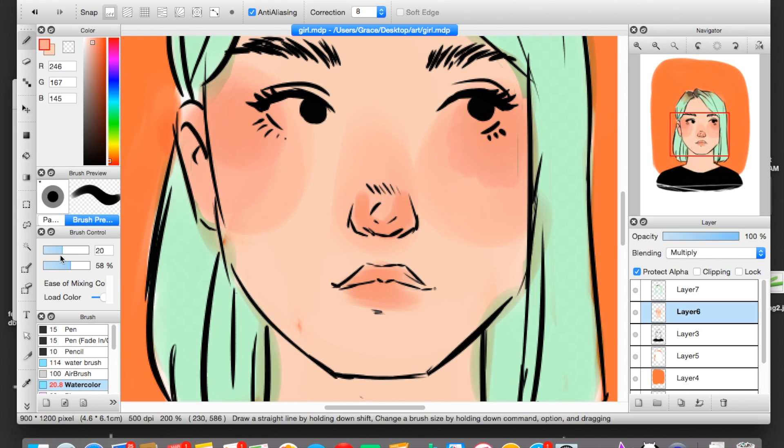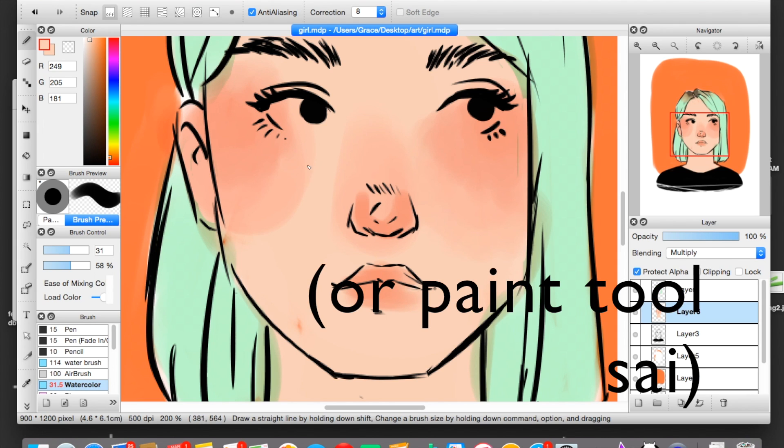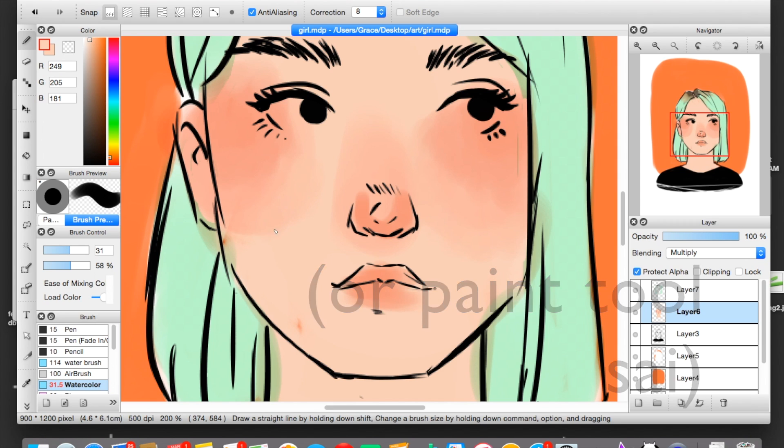If I want to blend the lighter shade of red and the skin color together, I just pick up the skin color because honestly it's easier that way and I want to contain where the flush is spreading. You could also do the medium shade in between the light color and the skin color, but it would end up looking a little strange because your red would be extending farther down. I am using my watercolor brush, so it also does a lot of the work for me in blending.